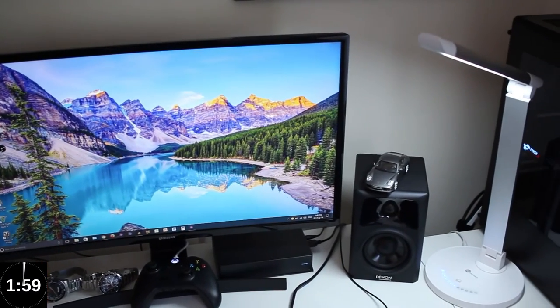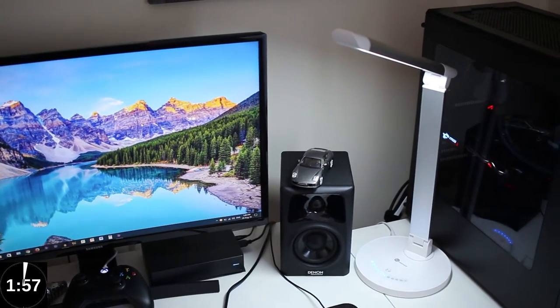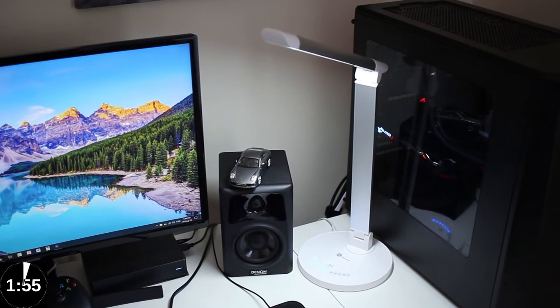Right guys, so let's start by looking at the Teotronix LED light with 2 minutes now. The Teotronix LED light is really versatile, really affordable, and a really good product.